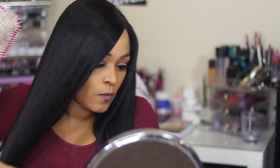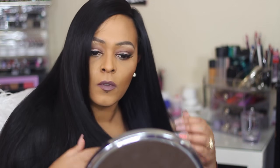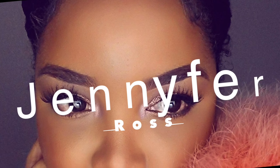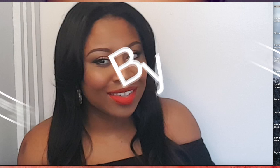Hey beautiful faces, welcome back to my channel! Today's video is a special one because it's for Valentine's Day. I'm doing my second collab with two beautiful faces here on YouTube — Jennifer and Beauty by Jutlin. Jennifer wanted to do a collab using the Urban Decay Naked palette, and I was happy to jump on this bandwagon because this was my very first makeup purchase.